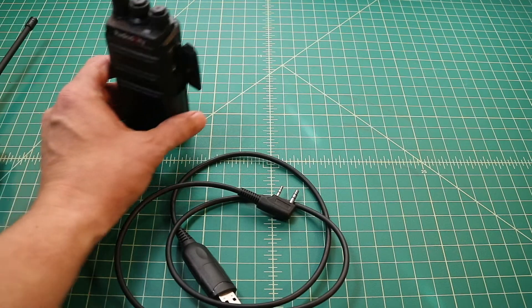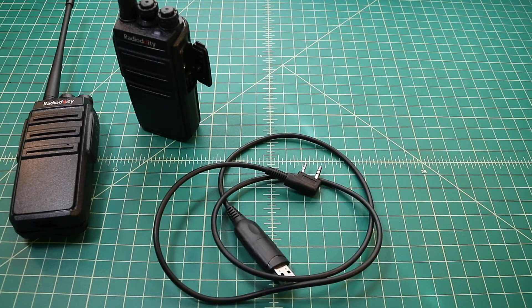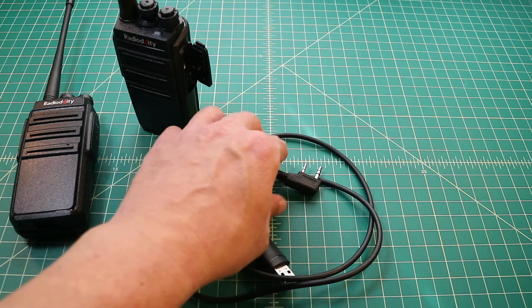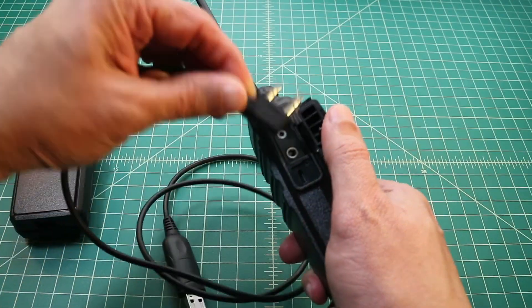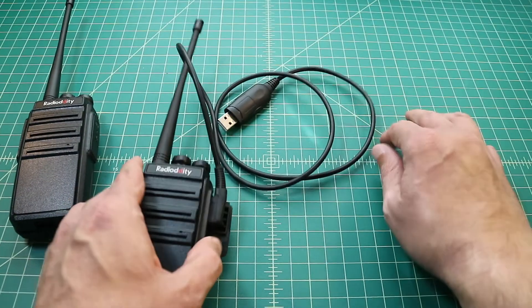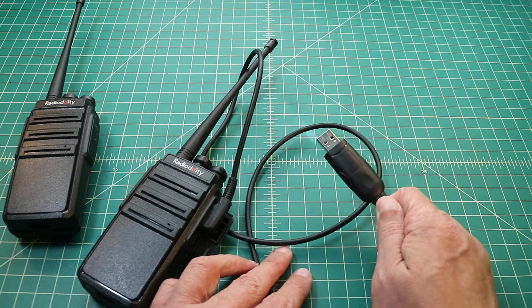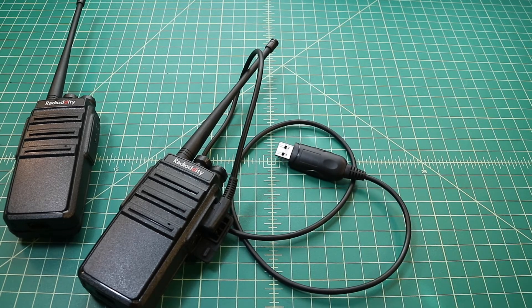To program these radios, we're going to use a Baofeng radio programming cable. You can pick these up off Amazon for about $10 or $15 if you don't have one, but most people buying these types of radios already have one from a previous Baofeng purchase. I go ahead and take this cable and firmly seat it into the speaker mic port — pushing it all the way down until it has a loud, audible click. Then I take the USB end and plug that directly into my Raspberry Pi, and we're going to program with CHIRP.